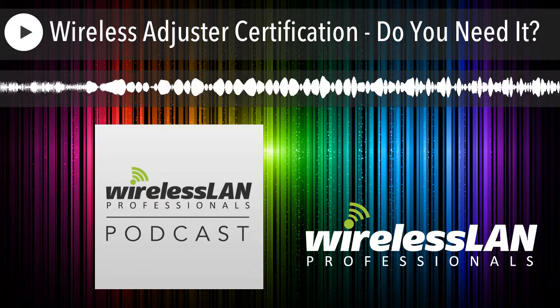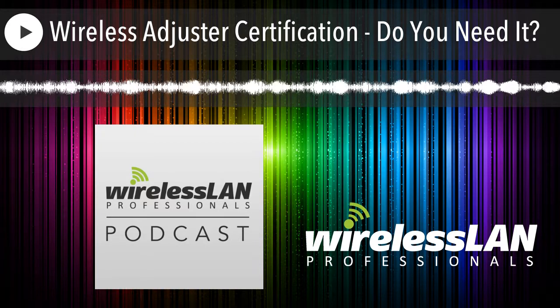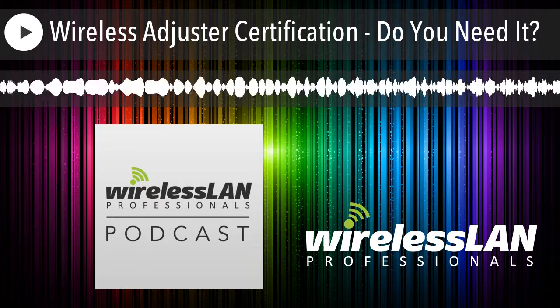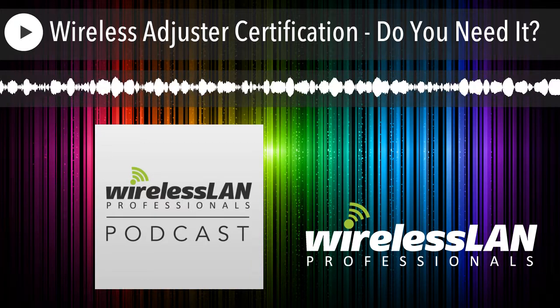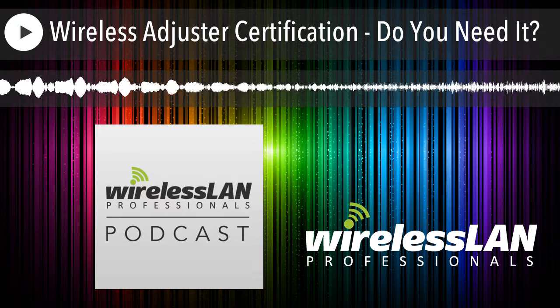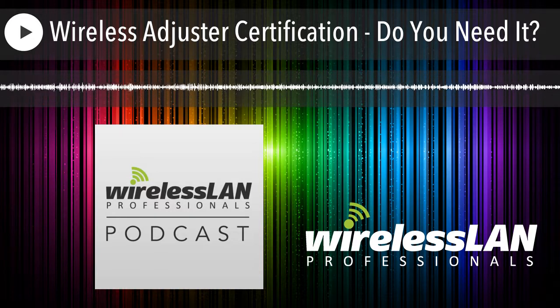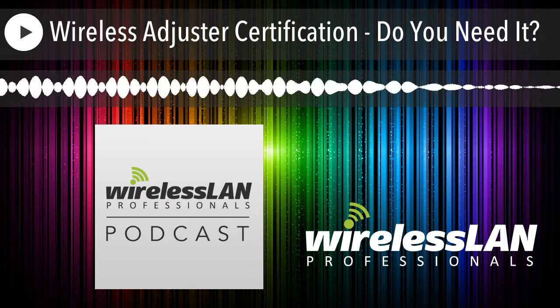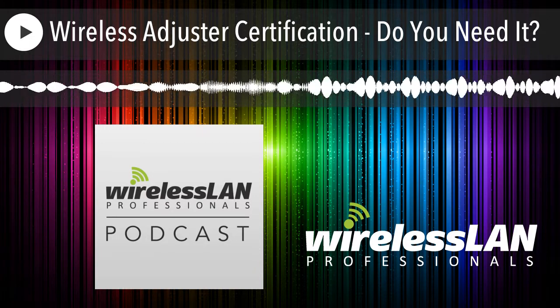Our host is a wireless LAN veteran, consultant, designer, and teacher, Keith Parsons. And now the podcast for Wireless LAN Professionals by Wireless LAN Professionals. Welcome back to the Wireless LAN Professionals podcast. My name is Keith Parsons, and today I'm with Devin Aiken. Devin's been in the industry forever — basically started the entire thing. Today I wanted to bring him on to talk about his class called the Wireless Adjuster.